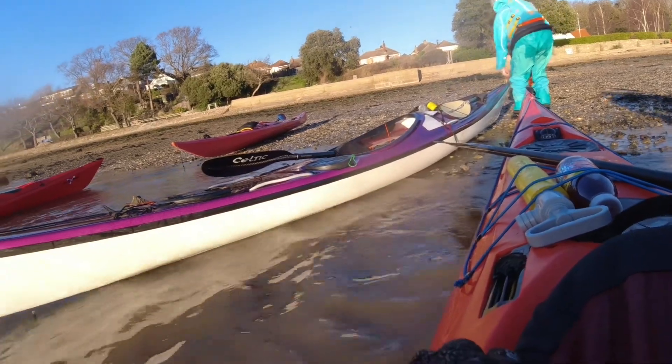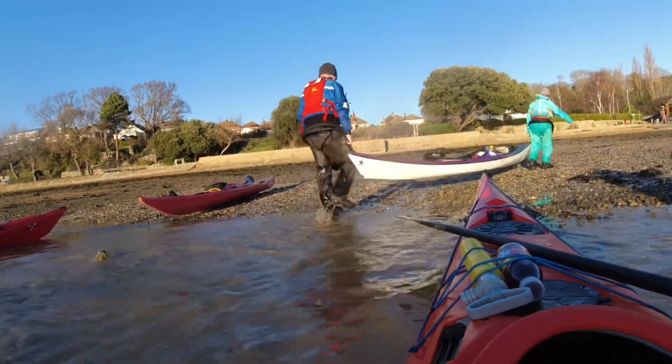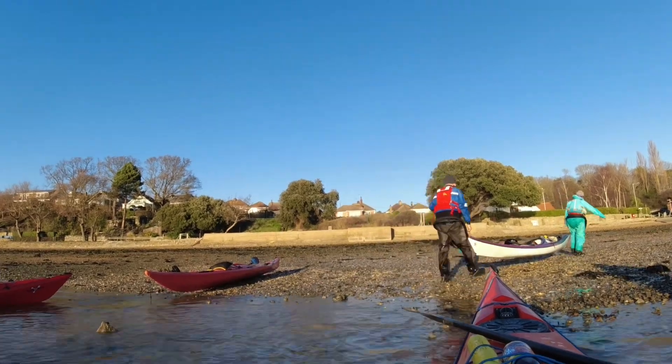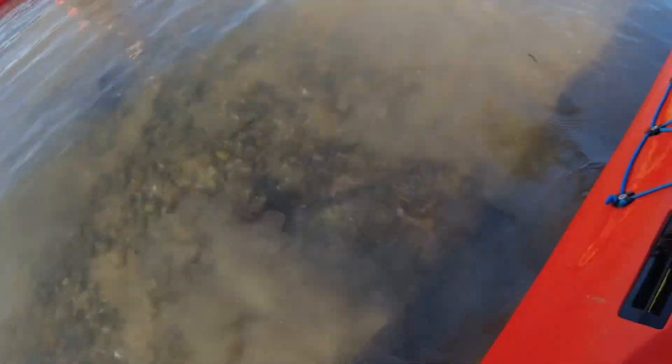Oh man. Oh no. Oh no. Oh no, what's that? Oh. Get the camera ready. Oh, it's a bit muddy.